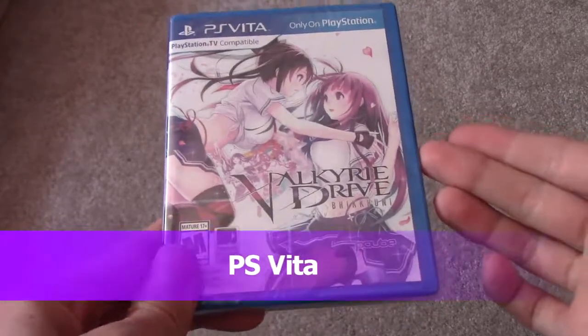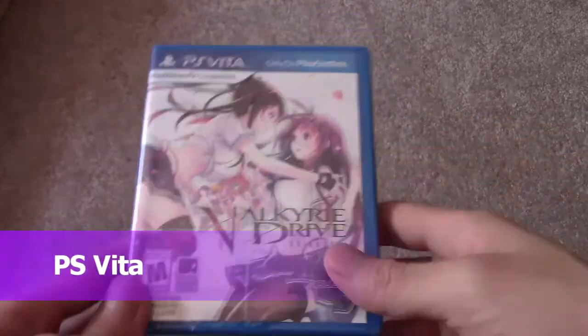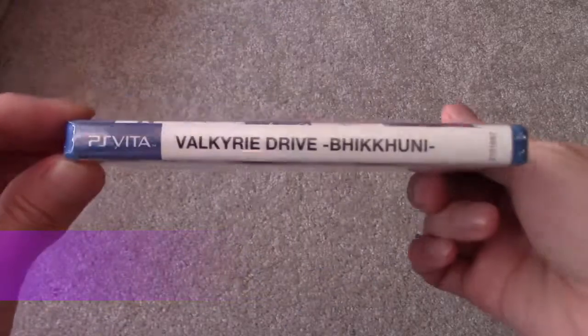Alright guys, today I'm doing an unboxing for Valkyrie Drive. I just recently picked this up at the local GameStop. Here's the back, here's the side, and here's the back.